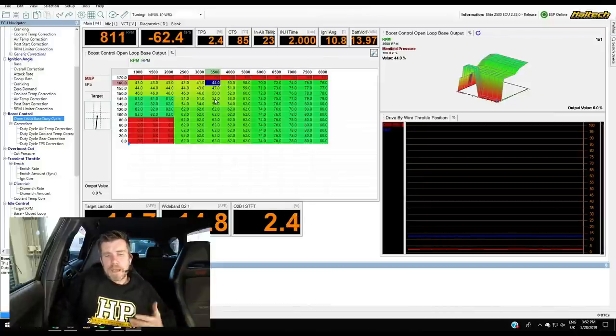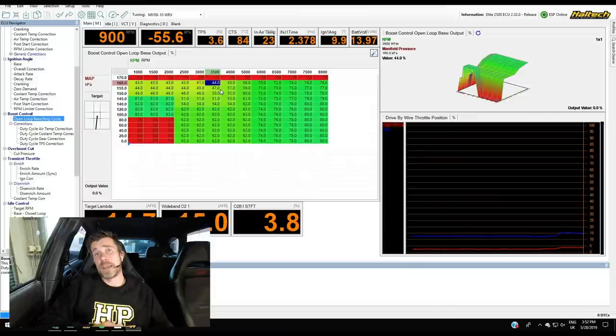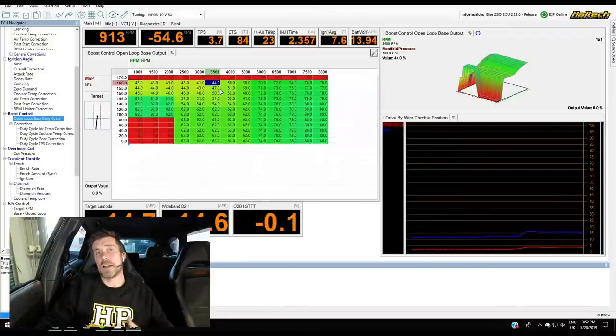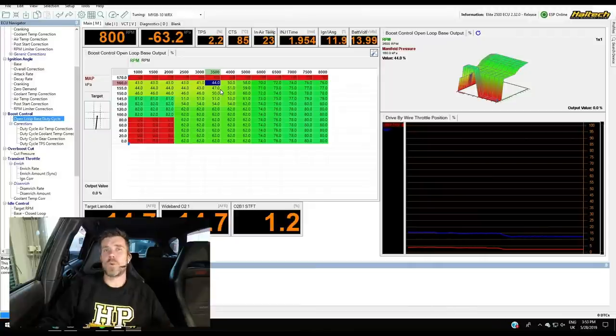A couple of tips when setting this up: make small changes. You might think that if we're at 155 kPa, let's drop 10% duty cycle to guarantee we get back to target. But the system has some latency — it doesn't respond instantly. Making large changes in this passive open loop table will set up an oscillation where boost pressure jumps up and down around the target. Generally I find a control change of between 1 and about 2 to 3% maximum per 5 kPa around the target gives good stable control.